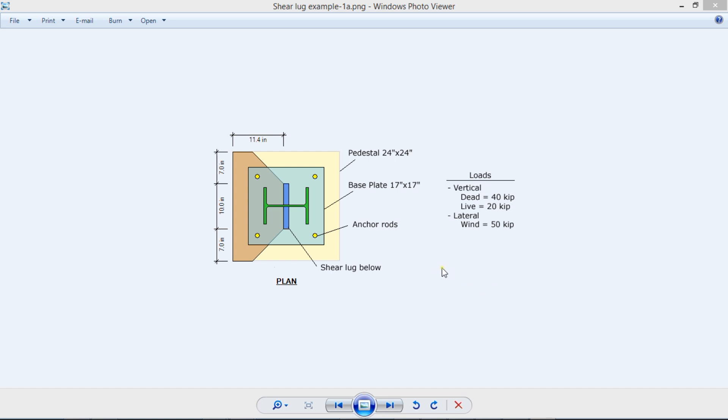This is the statement of the example. We have a pedestal, 24 by 24, and a base plate, 17 by 17, that supports a steel column. We have some anchor rods. The loads are vertical: 40 kips dead, 20 kips live, but we also have a lateral load due to wind — 50 kips. This is exactly the issue, because this large reaction would be very difficult to be resisted just with the anchor rods.